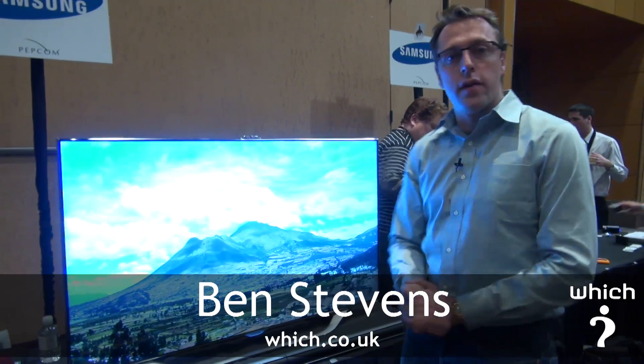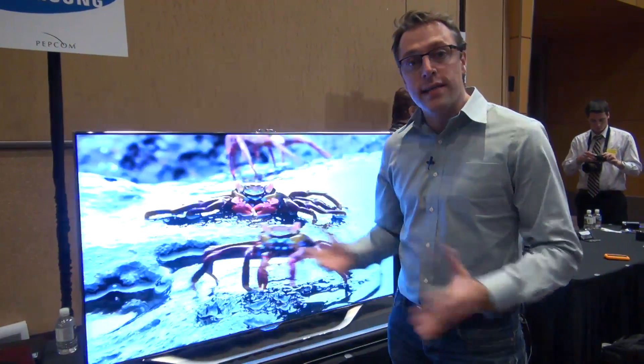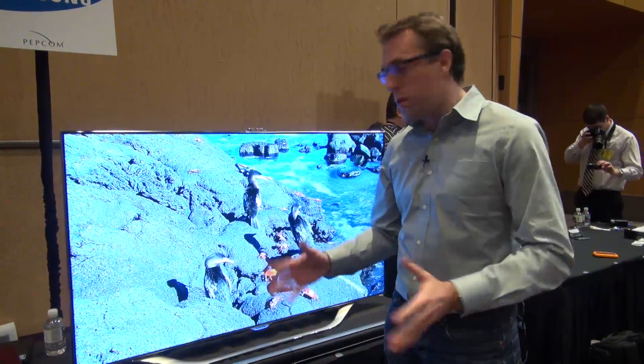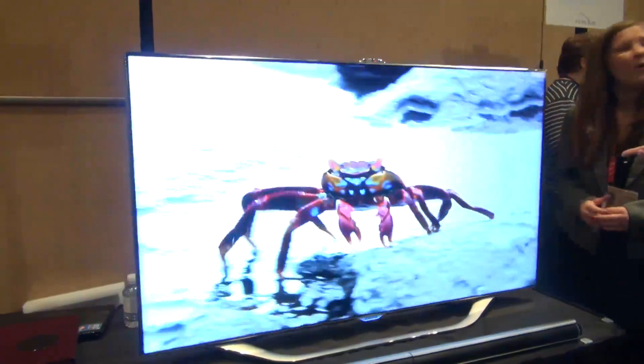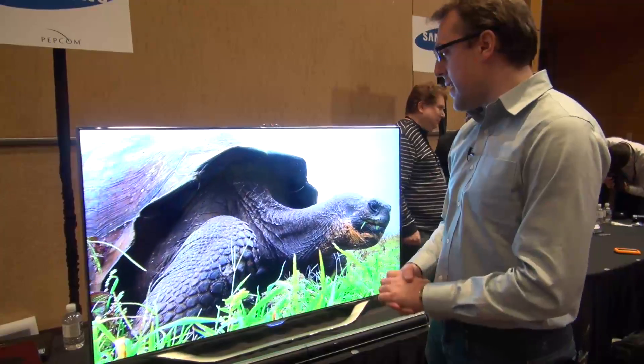This is the Samsung ES8000. It's Samsung's flagship TV to launch this year. It's likely to come to the market around March, April time. This one's a 55-inch model, although Samsung says that their smart TVs are going to go up to 75 inches this year.